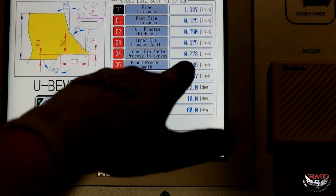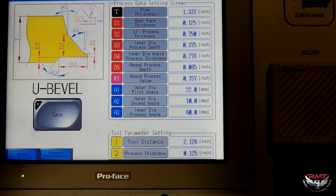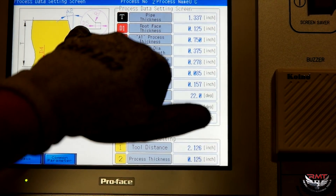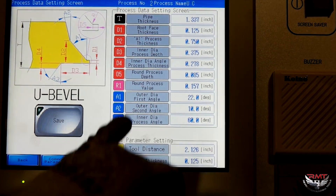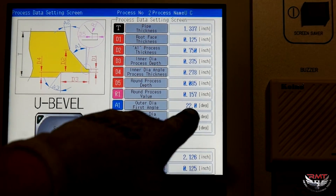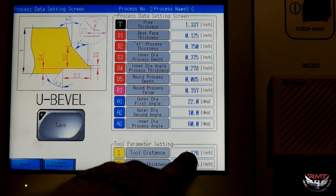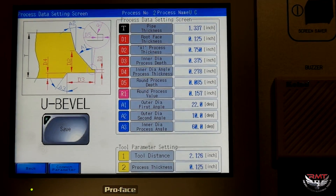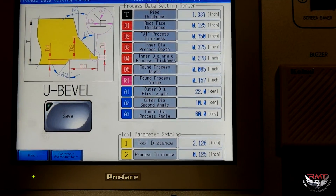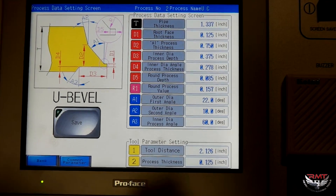D4 is 0.278, so that's my bore. Round process steps — the depth D5 is 0.085. Round: I've got a radius there so I program to 0.157. Outer diameter is 22, 10, and then 60. Tool distance is 2.126 — that's the standard universal tool we use. Our process thickness I'm going to program in 0.125. That's how big a chip or how much load.